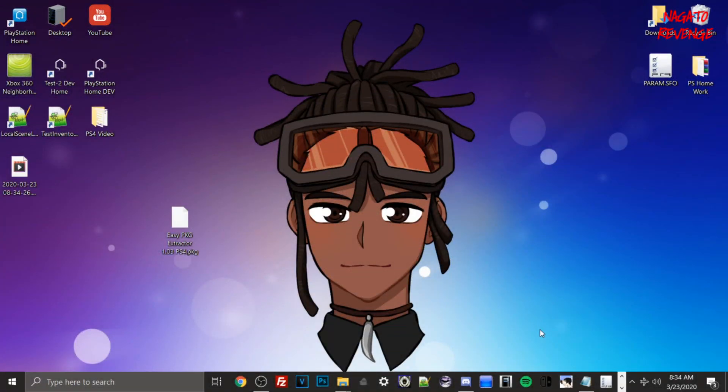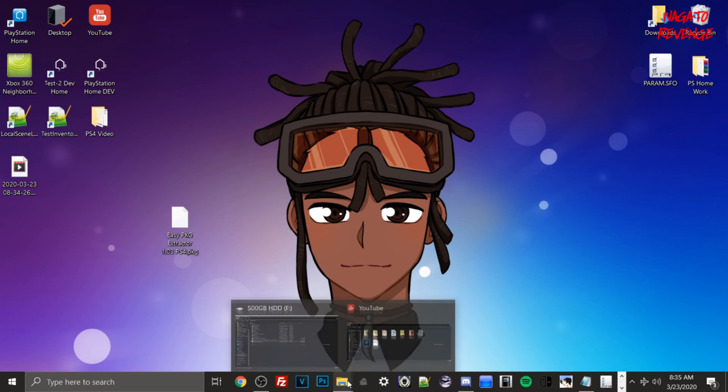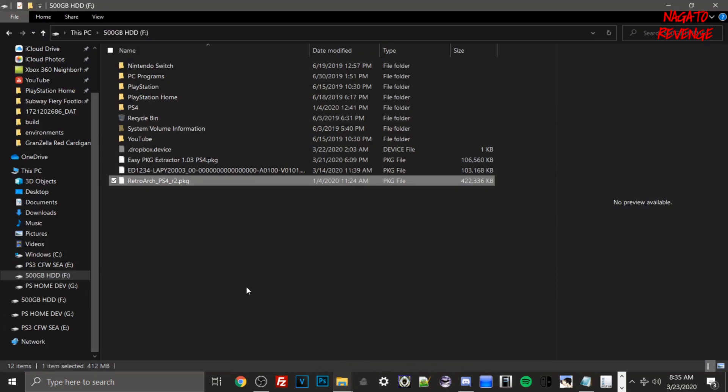Alright, assuming you followed everything in the intro, we're ready to go on the PC side. First, download Easy PKG Extractor version 1.03 from the link in the description — I'll also have it in a pinned comment to make it easy. Then plug in your USB device or external HDD. Mine is a 500 gigabyte drive. I recommend a one terabyte drive, 500 gigabytes, or at minimum 250 gigabytes — you want at least above 32 gigabytes since PS4 games are very large.